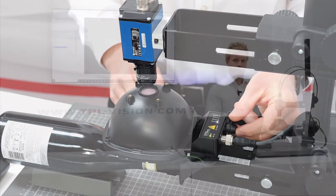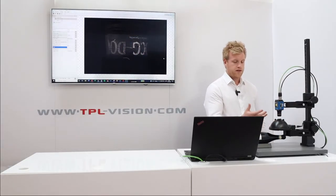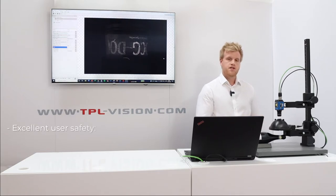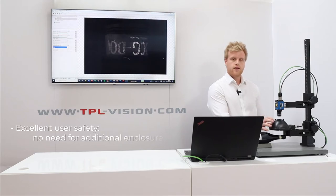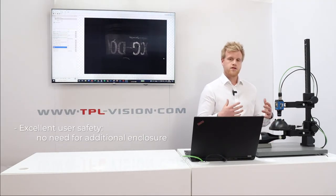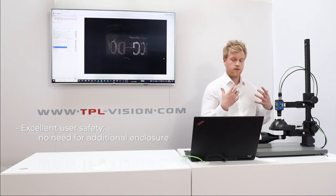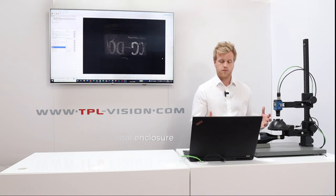Due to the product being in a dome form, it actually blocks all of the UV radiation directly from the UV LEDs, so it's much safer for use. It has an integrated long pass filter and in the dome form actually blocks all of the UV light. That means the vision system doesn't need to be enclosed, and standing where I am right now, it's actually safe for me to be working around the area of the product.